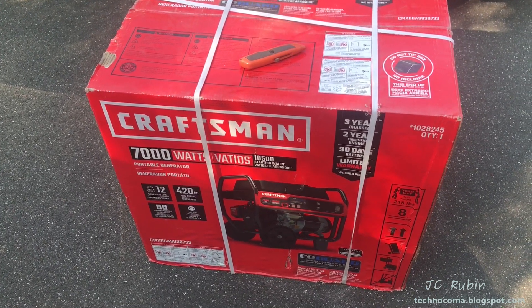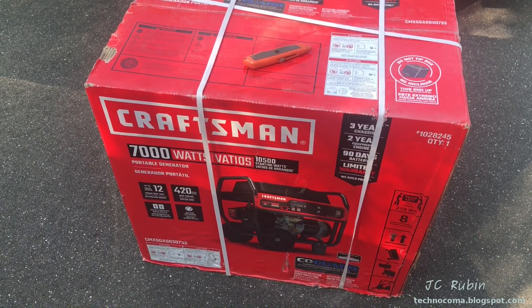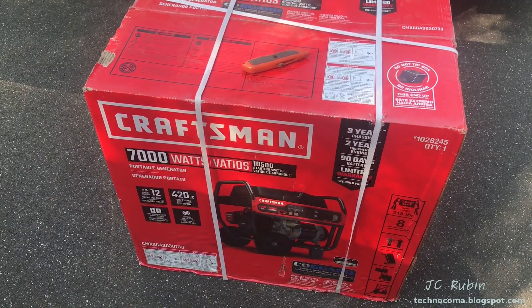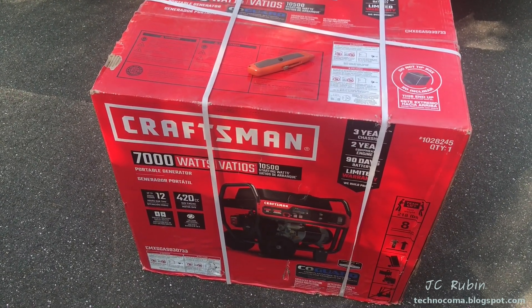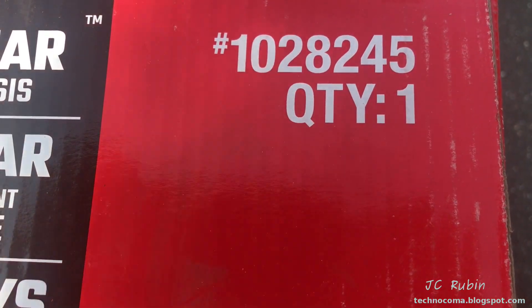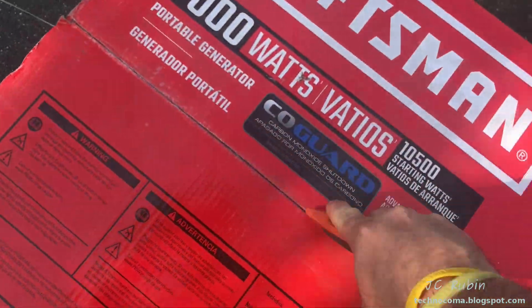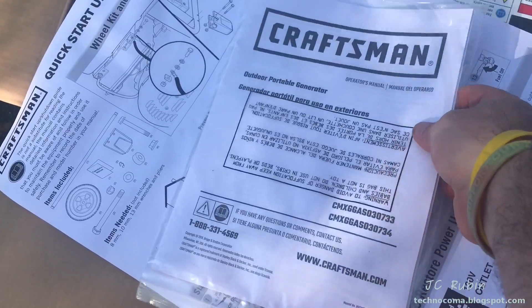Hey everyone, today we're going to do an unboxing and check out this Craftsman generator. This is a 10,500 starting, 7,000 constant electric start generator picked up today. This is specifically Craftsman part number 1028245. It comes with quick start instructions and a comprehensive manual.